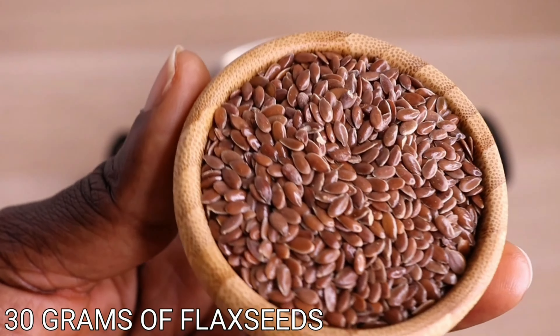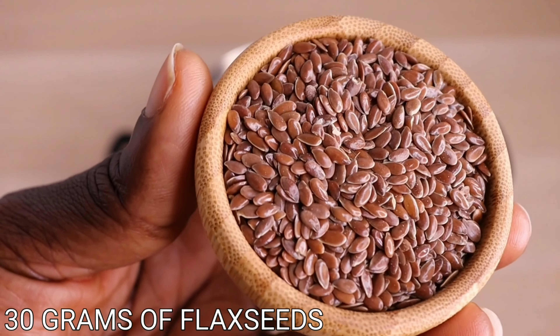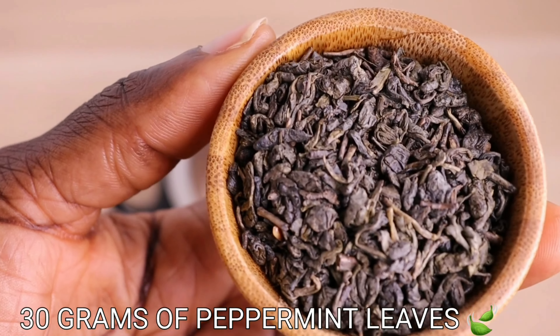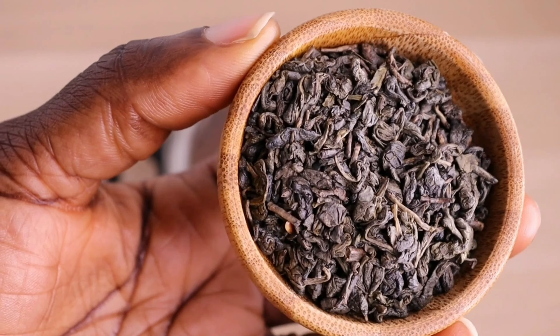Over here I have 30 grams of my clove. Over here I have 30 grams of my fenugreek seed. Then over here I have 30 grams of my pepper meat dried leaves. In today's video, we are making an effective moisturizing creamy butter.